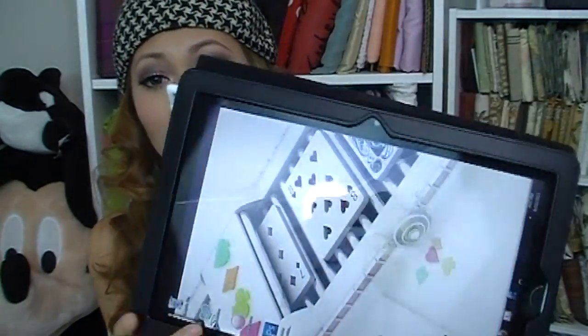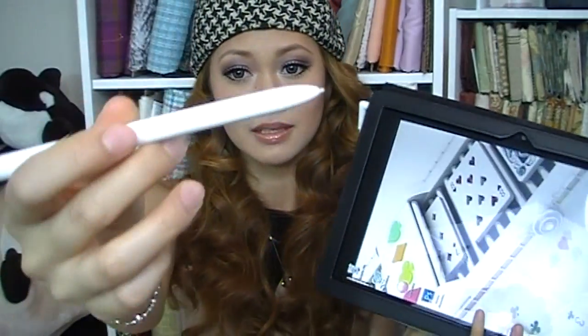So this is the ASUS Eee Slate. As you can see, the screen is much bigger and wider, and it is a little bit thicker as well. It comes with a stylus and it is a Wacom tablet. The coolest thing is that it comes with a program called ArtRage, which is really awesome whether you're a beginning or long-term artist — you can really have a blast with it.